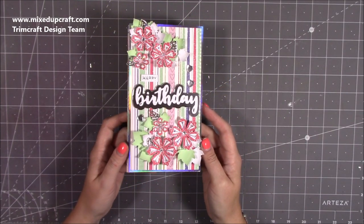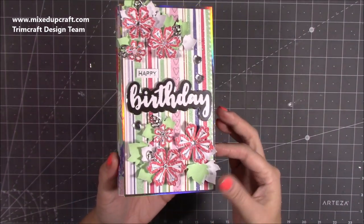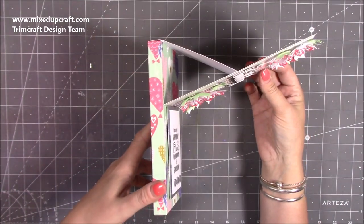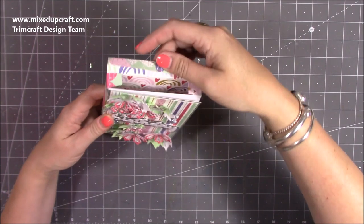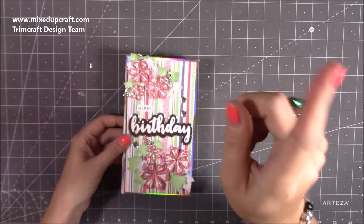Hi everybody, it's Sam at Mixed Up Craft. Thank you for watching my tutorial today. I'm going to be showing you how to make a really pretty easel chocolate box. So it goes up like an easel card, and at the top here this opens up and will fit a chocolate bar or anything else you want. This is the third chocolate bar one I've done now, and I'll link the other ones.